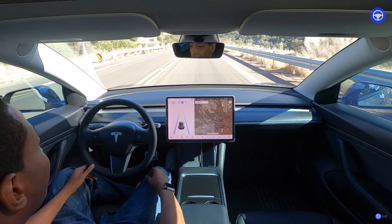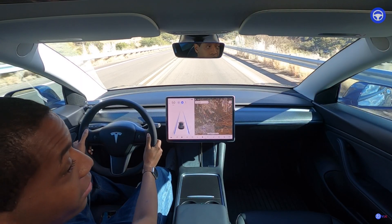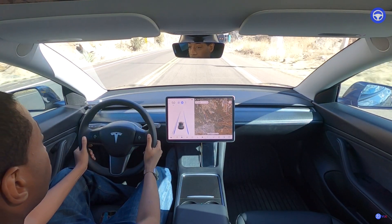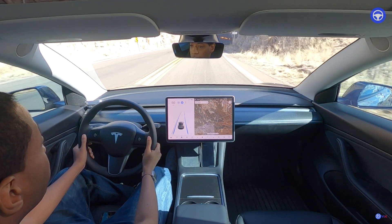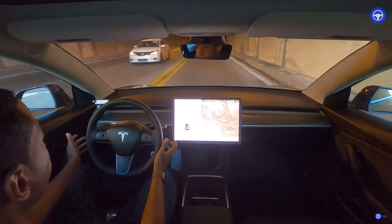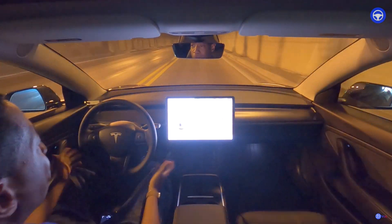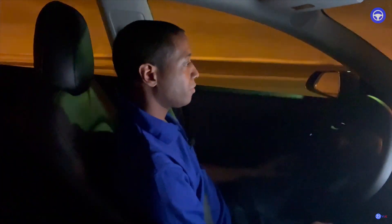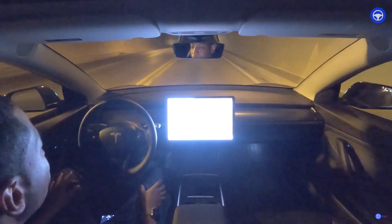We should be getting closer to the tunnel. It's not that long — I'm a little nervous so I'm going to pay attention. It's just a two-way tunnel. Let's see how it does. Why am I even scared? Pretty dang good, if you ask me.